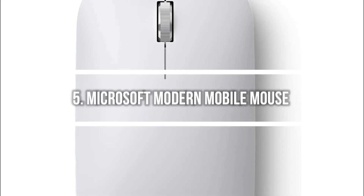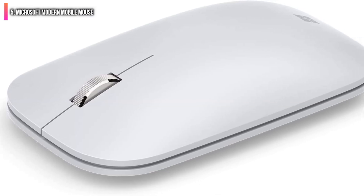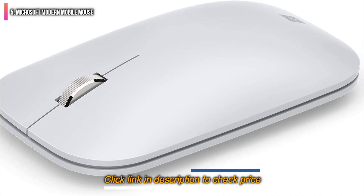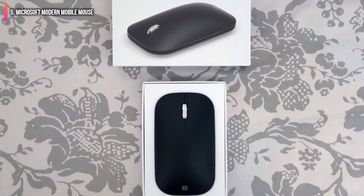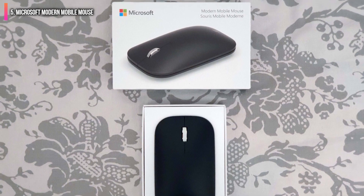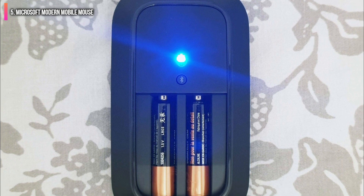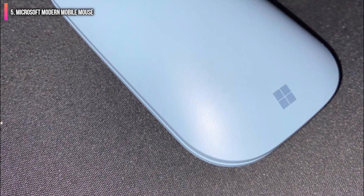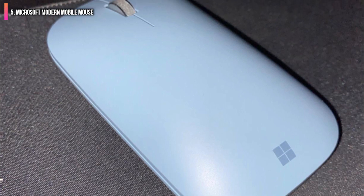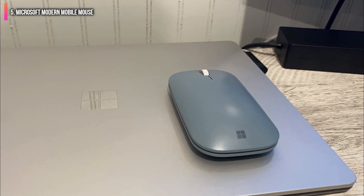Number 5 on the list is the Microsoft Modern Mobile Mouse — a thin, lightweight pointer that presumes that the most comfortable form factor for a mouse is to have as little mouse in your hand as possible. This makes it great for travel and style, especially with its 8 available colors and Bluetooth connectivity. At 78 grams with batteries installed, it's easy to carry around and push around a table. However, its sleek rectangular exterior makes it difficult for certain grip types to handle, and it doesn't come with extra buttons or too much configurability — just a left button, a right button, and a scroll wheel that can't tilt to the side. This mouse isn't meant for more than basic work.